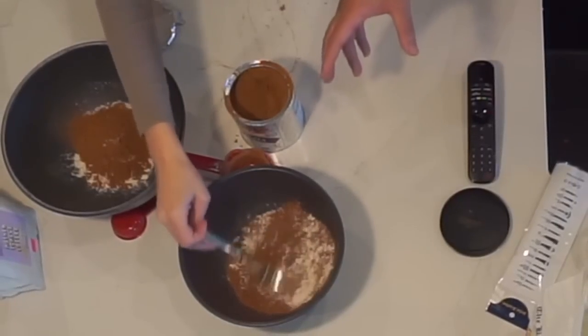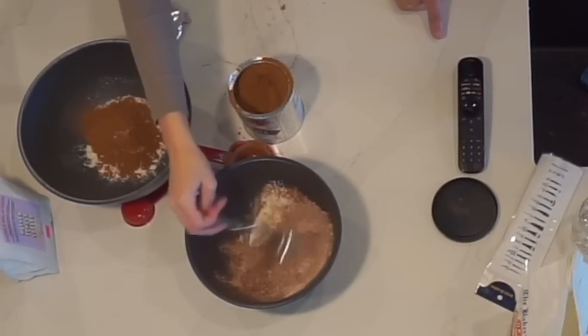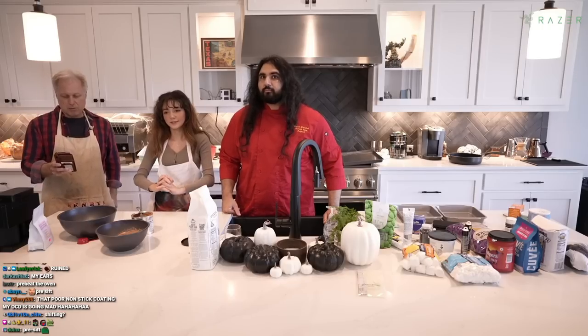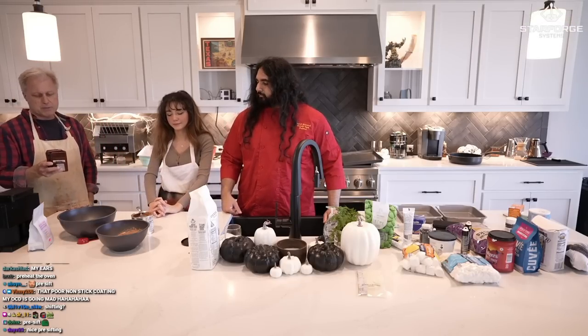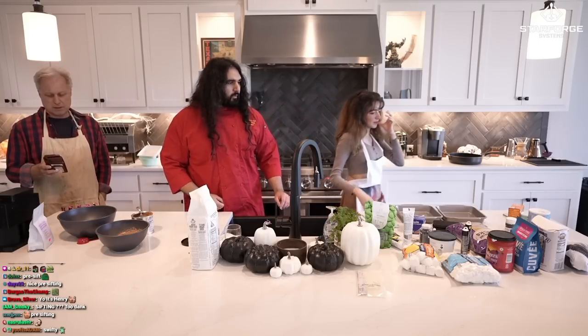This is sifting — we're going to be doing nothing but sifting for a little while here. We need half of a half a teaspoon of baking powder.